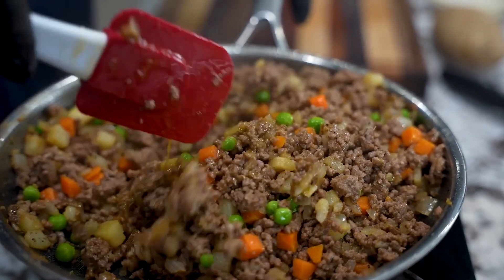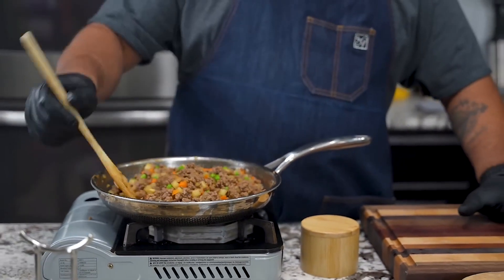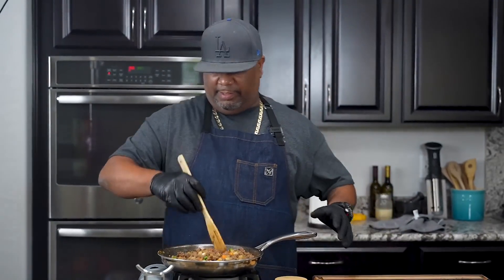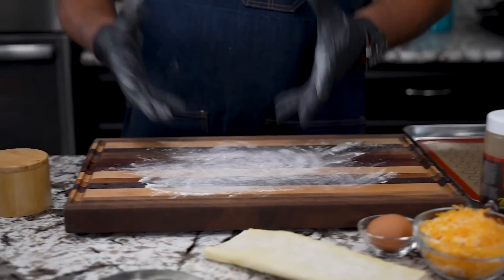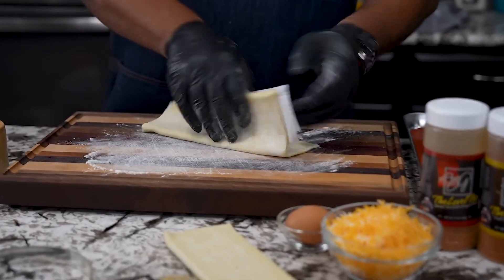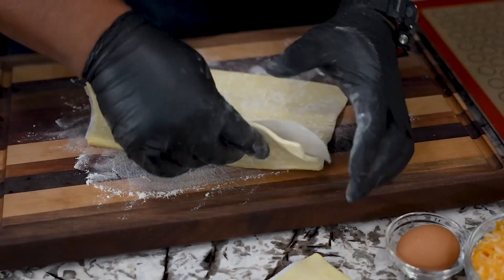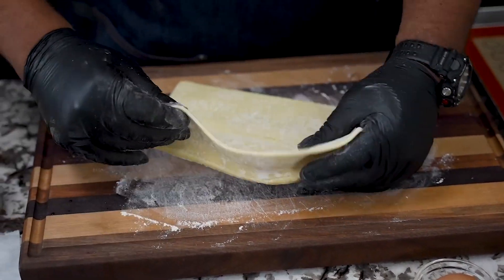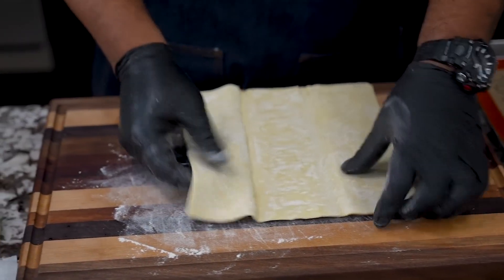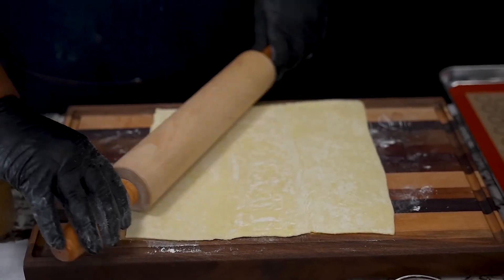Don't forget, we're going in the oven. You can deep fry these if you'd like, but I'm going to show you a simple, easy way — no fuss, no extra cleanup. We've got our filling ready. I'm using puff pastry, and if you've never worked with puff pastry, let me tell you — when I first discovered it, it's amazing. I put a little flour down on my board and just roll it out a little bit.